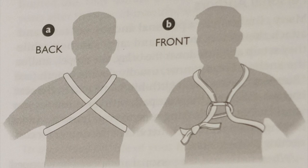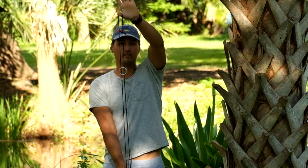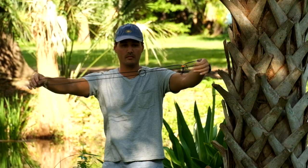This harness is just an adaptation of an alpine chest harness. Its brilliance lies in its simplicity and adaptability. And here it is — our finished harness. Nothing more than a big loop of rope.